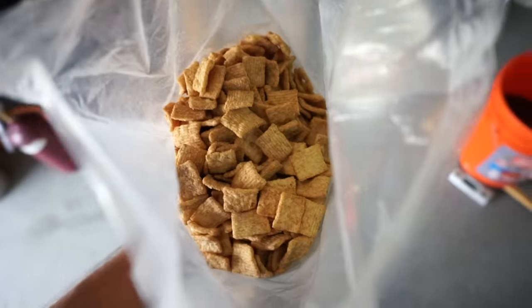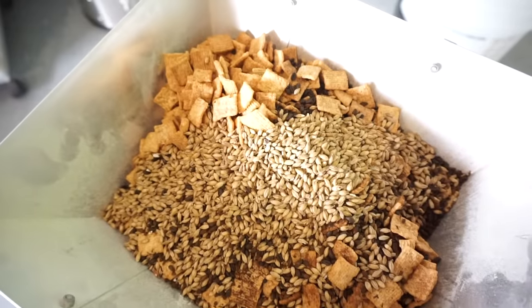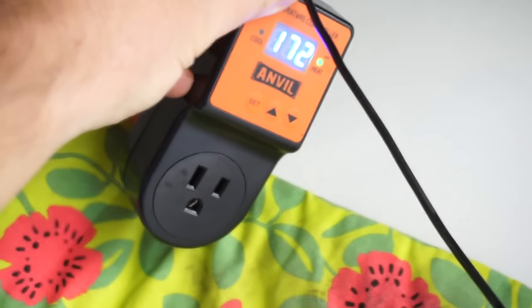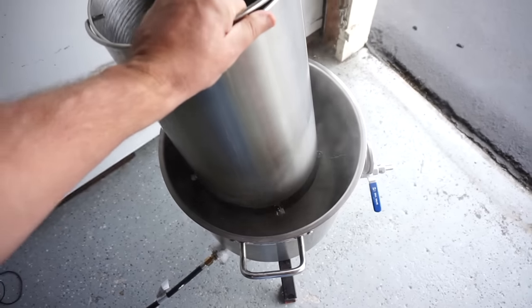I did learn something today though: don't run your cereal through your mash. I added it all in, clogged it, and then had to sieve it all out. It's a crow-eat-crow world. All ingredients will be in the description below. The goal for today is to brew and clean up in under three and a half hours — being done with brew day before noon is expert level homebrewing.